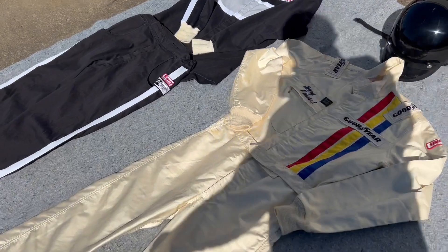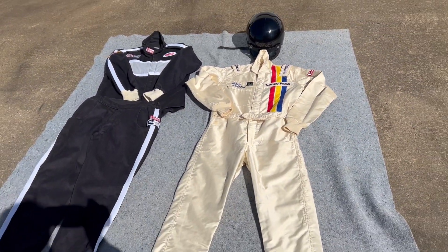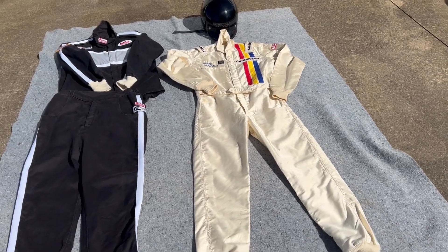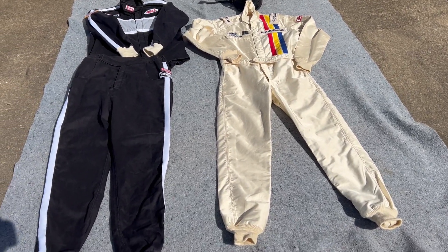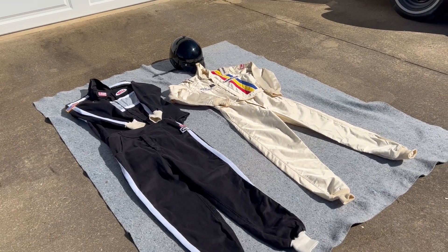Looking over here, we also have the driving suits included in this sale. It's got a traditional Nomex driving suit, another one next to it, and the helmet in the back there.